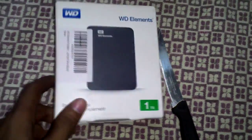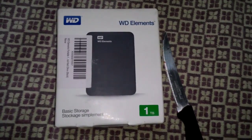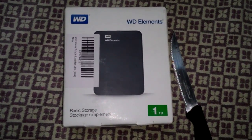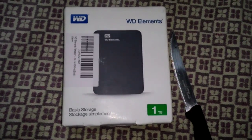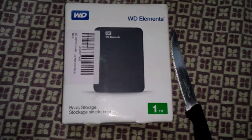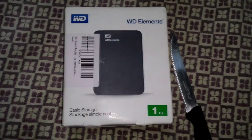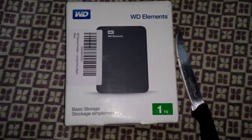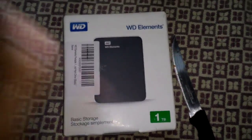Hello guys, this is Naveen from tech2helper. Today I'm going to show you my new hard disk — an external hard disk which I got from amazon.com for 3,720 Indian rupees. It's a WD Elements, so let's unbox it, but before that I would like to tell you a few things.